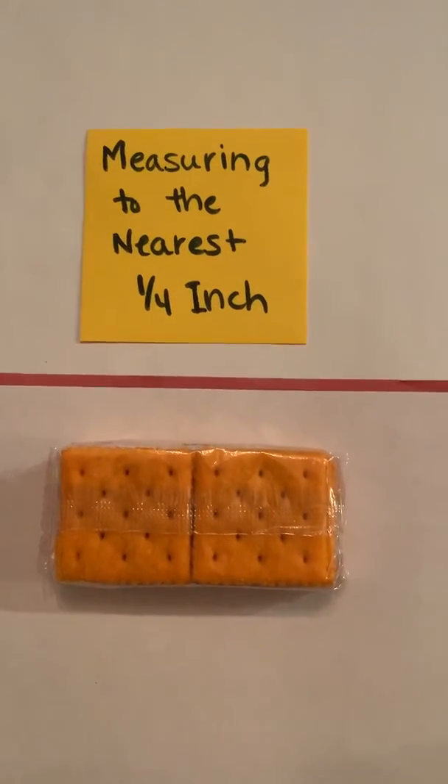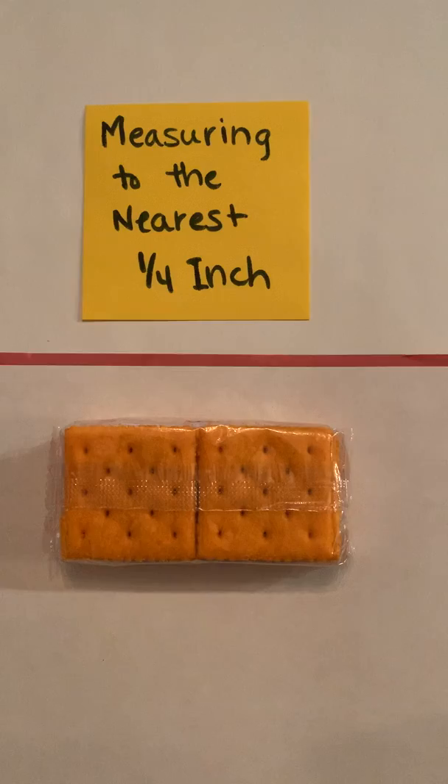Continue to work on measuring to the nearest half inch as well as measuring to the nearest fourth of an inch.